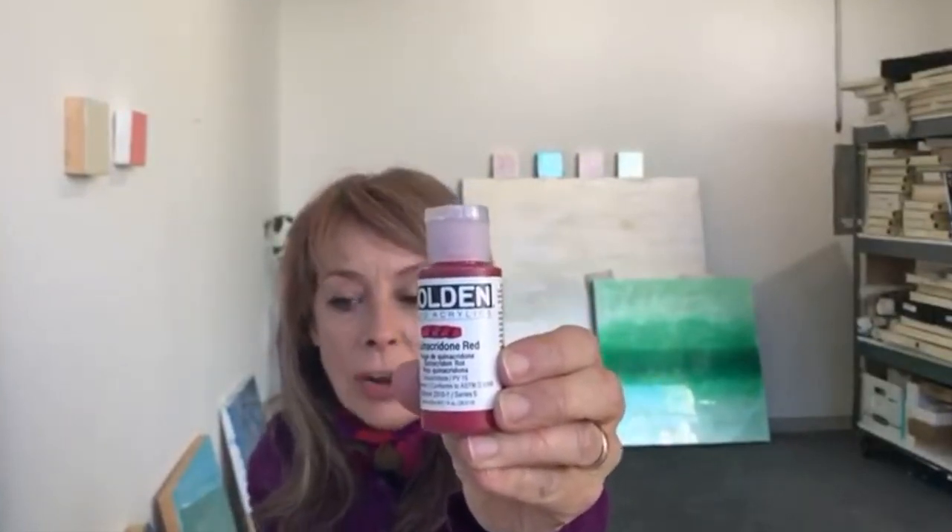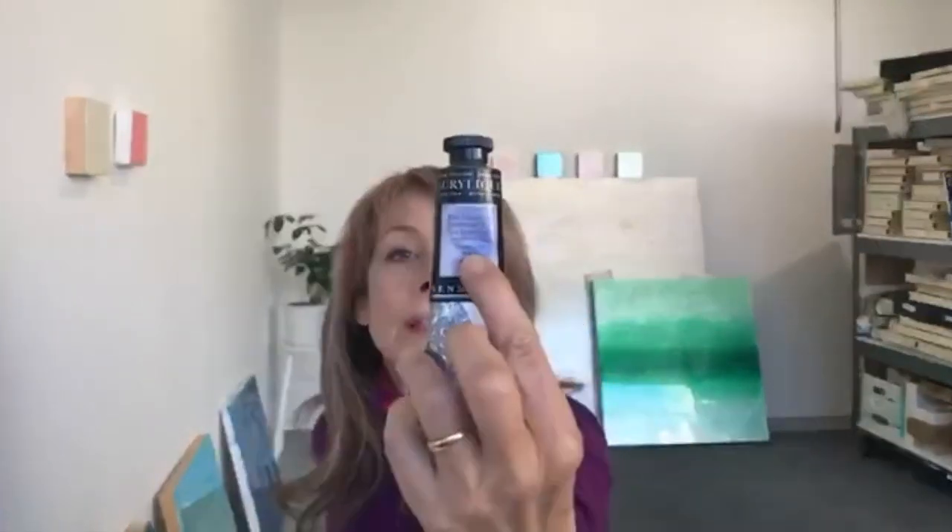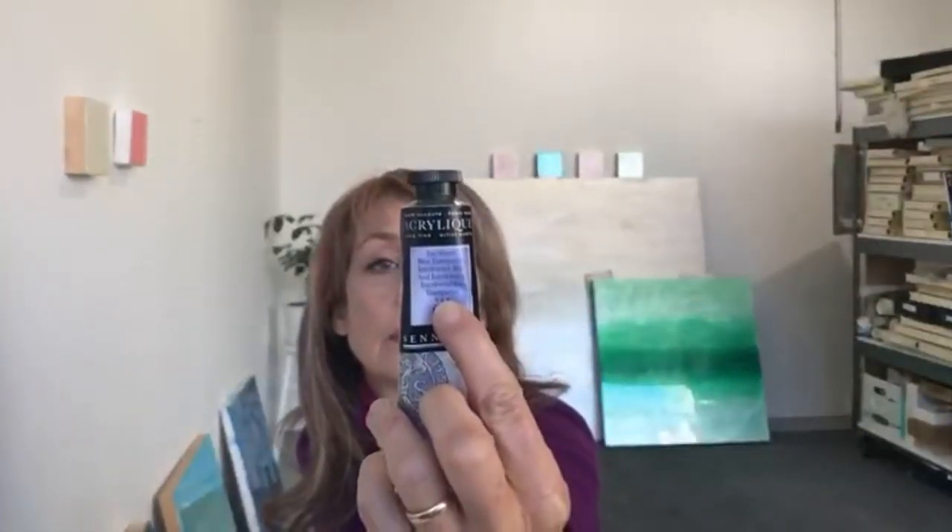You can really see what you're getting. You can see this is a transparent color because you can see those black stripes. If it were an opaque color, it would be obscured by the paint on top. So that way you would know when picking a yellow which would be appropriate for glazing — a transparent color. Other brands, like Snellier, will just say 'transparent' on the front of the tube.